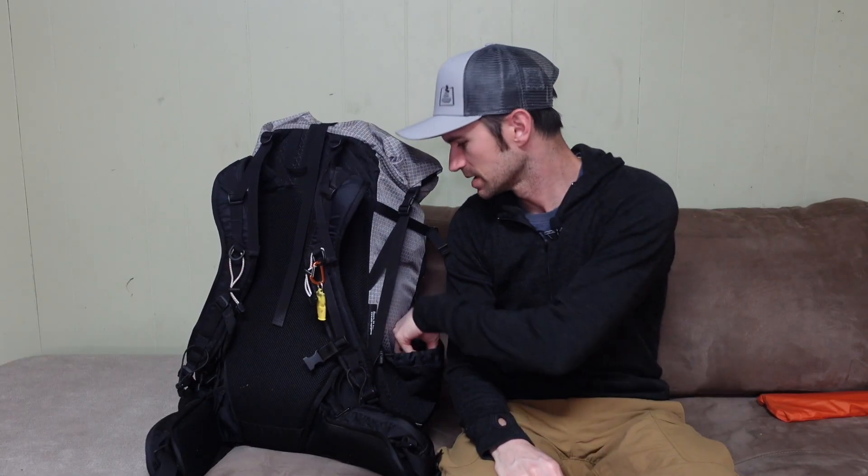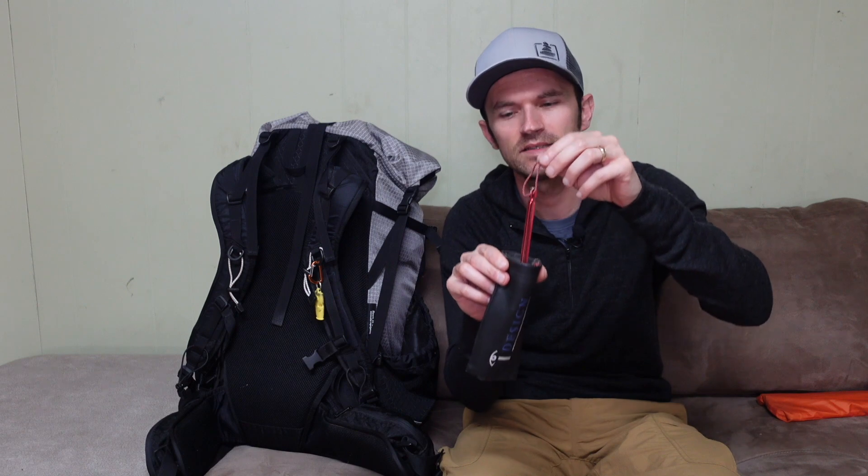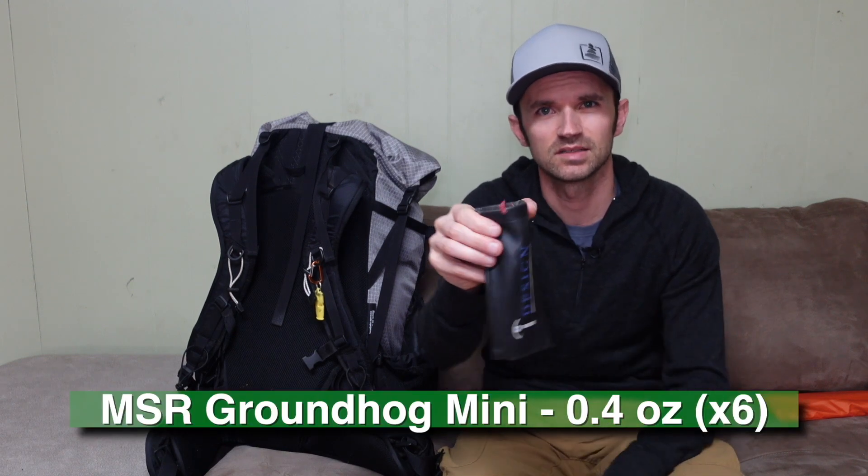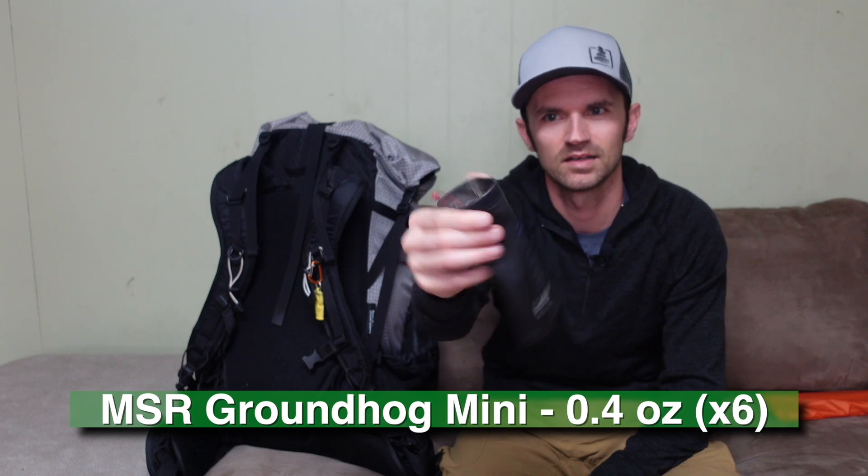The last thing in this side pocket is my tent stakes. I carry these Groundhog Minis — six of them — in a little fake leather eyeglass pouch I found around the house that wasn't being used. It works pretty well for holding my tent stakes and they don't seem to want to come out.